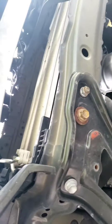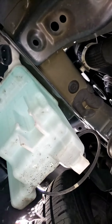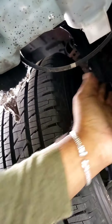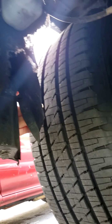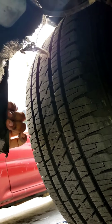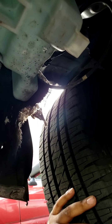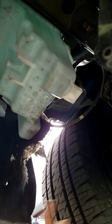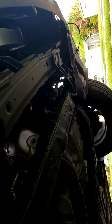Everything is off, and this is what it looks like. My fender guard is also missing — I honestly don't know what happened. I will be buying one for this side, but for today I'm just doing the splash pad.